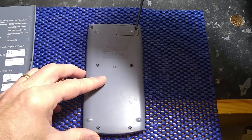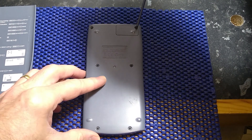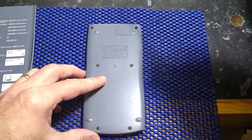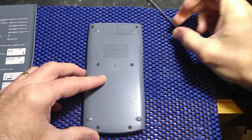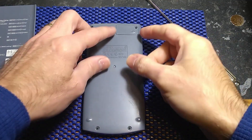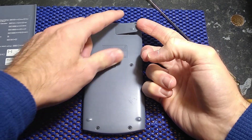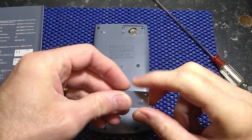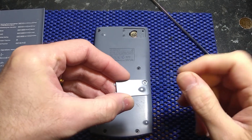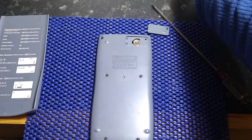If you haven't got a suitably sized Philips screwdriver, you might find that you can do it with the tip of a penknife, or maybe a flat screwdriver.